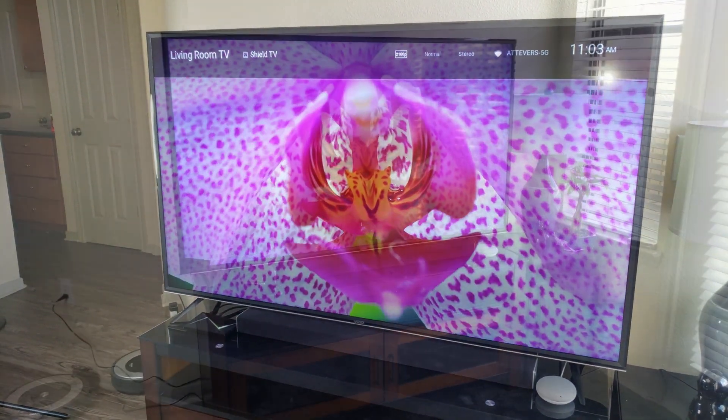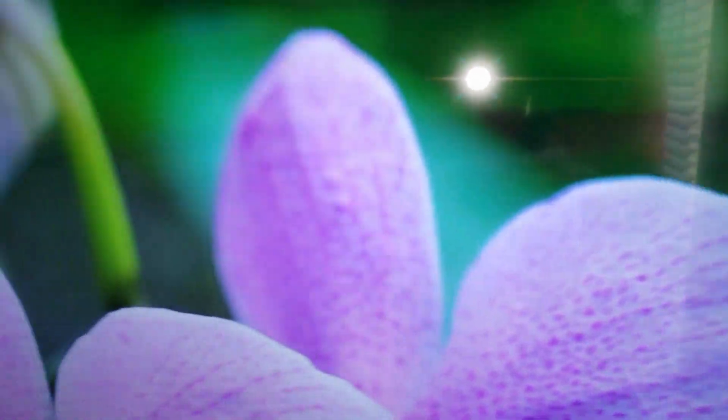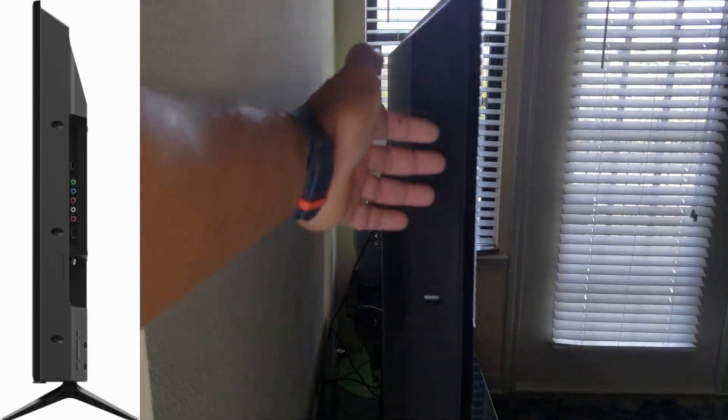Look at the color on this TV — the color is really good. You can see the bezel on the TV is a little less than an inch. On the side, it's not that thick; in the upper area it's about two inches, and when you go down it gets a little bigger, going to about three inches.